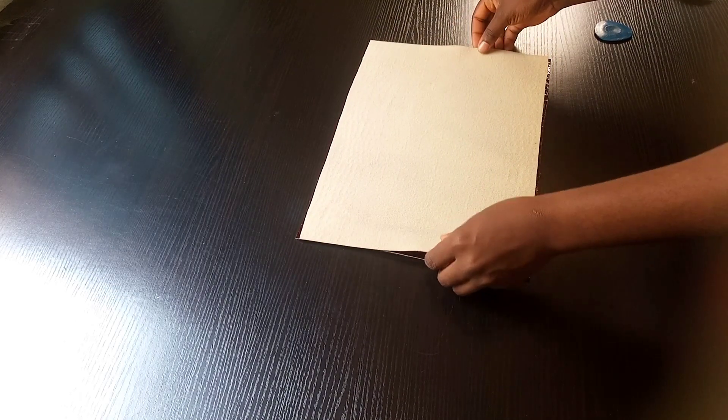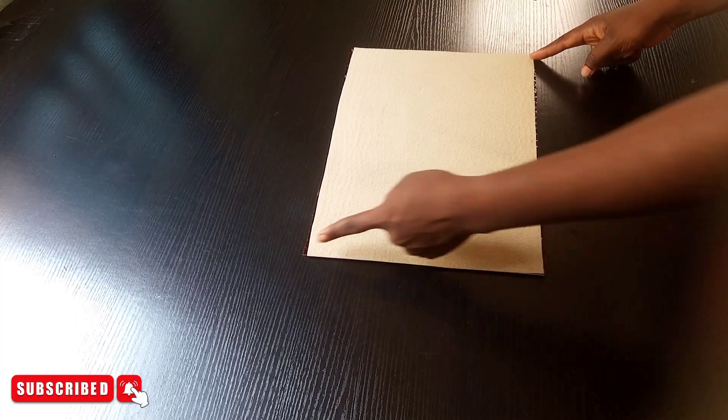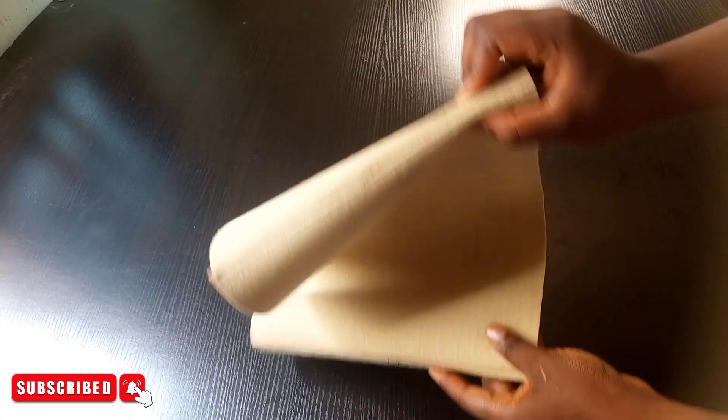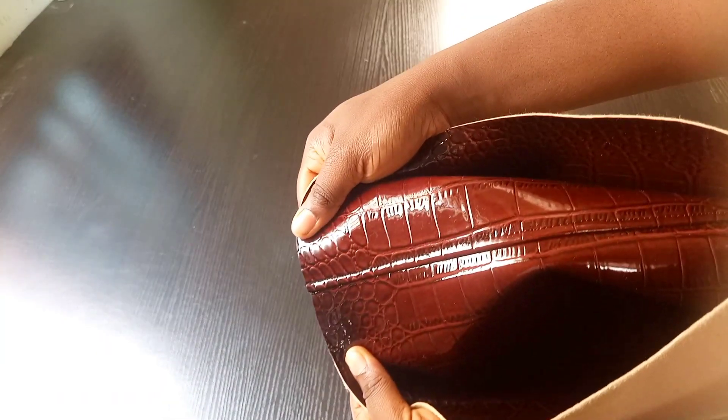I'm going to bring the body panels and place them good face to good face and stitch them this way. Once I was done with the stitching on both sides, I also went on and notched along the top of them.